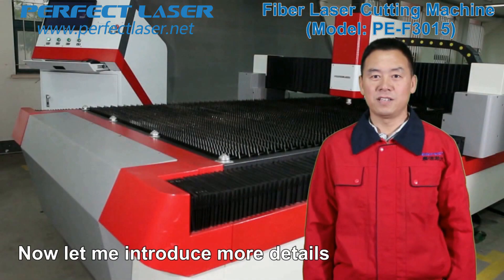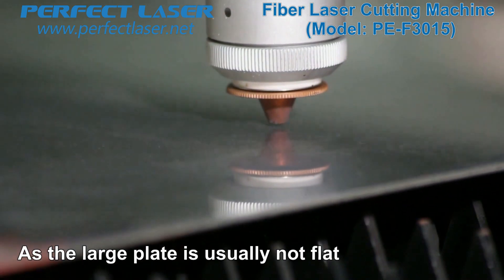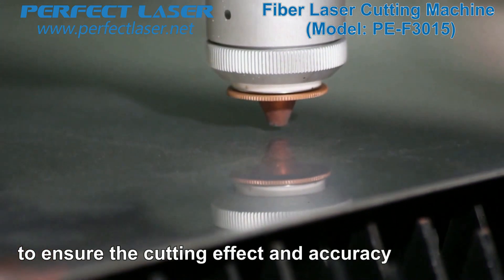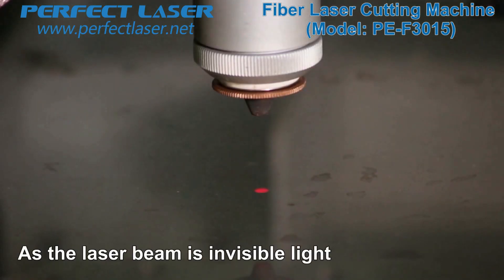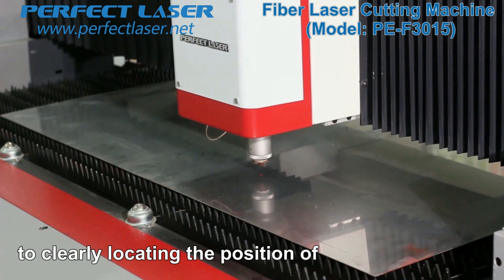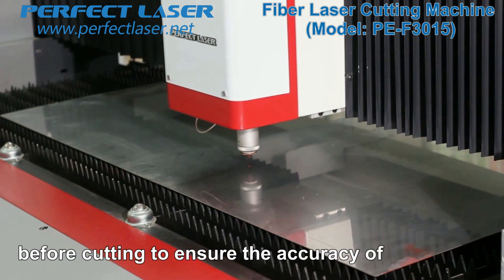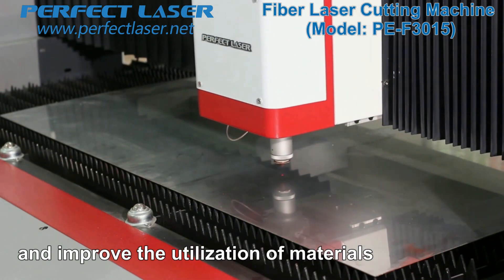Now let me introduce more details about the machine. As large plates are usually not flat, the autofocus function dynamically maintains the same distance between the laser head and the plate to ensure cutting effect and accuracy. Since the laser is invisible light, we specially installed a red light pointer to clearly locate the laser beam position, and it can simulate the cutting path for pre-running before cutting to ensure accuracy and improve material utilization.